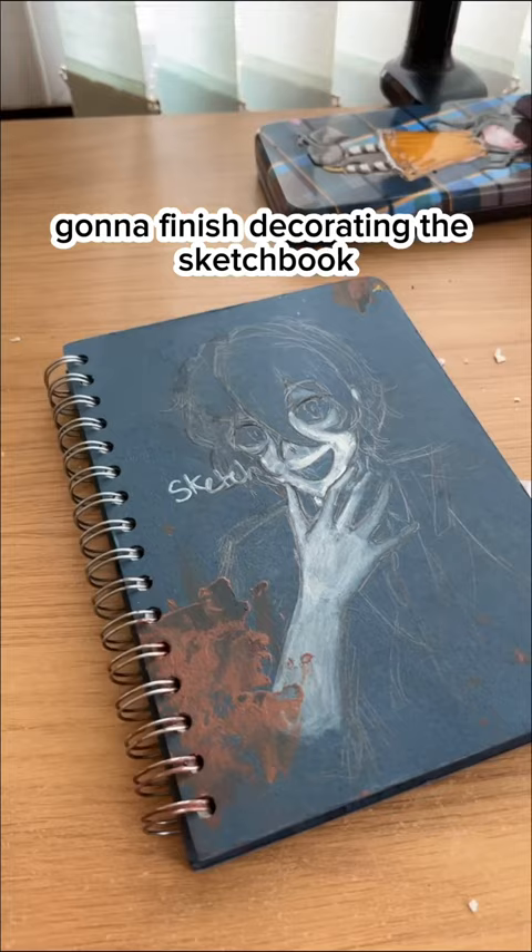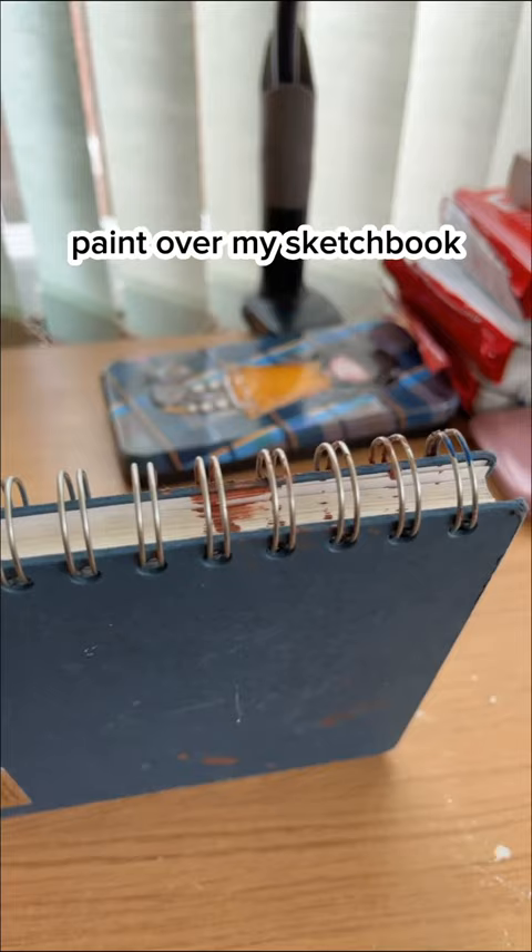Today we are actually going to finish decorating the sketchbook. I was going to yesterday but then I got distracted because my dog put paint over my sketchbook. Special thanks to my dog for staining the pages poop colour.